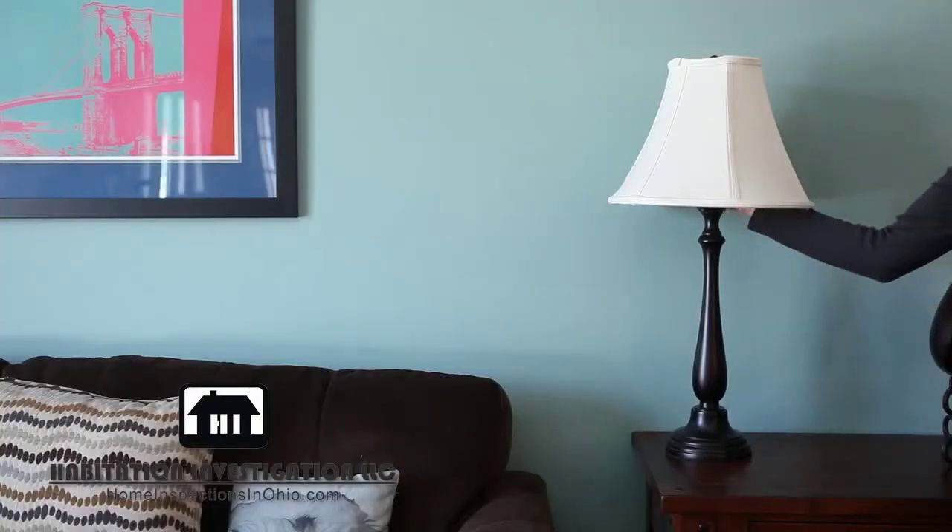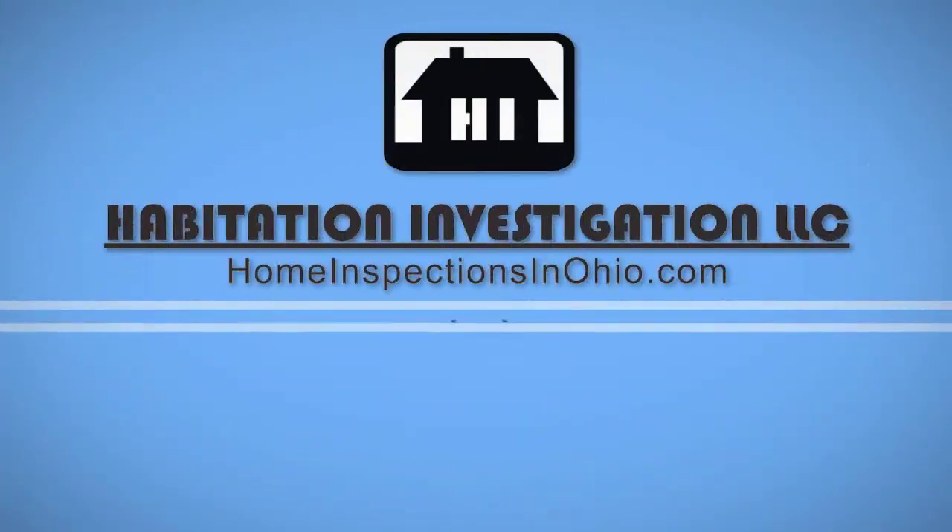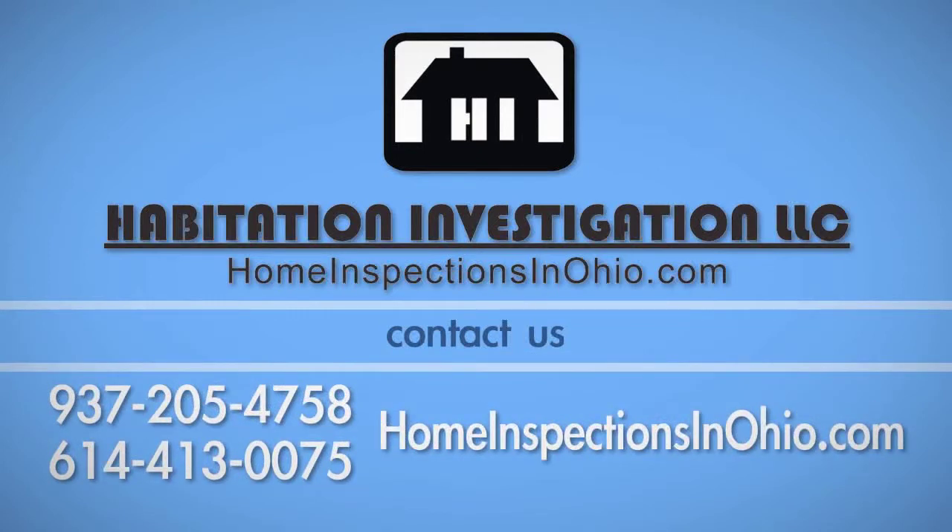With your lamp fully reassembled, it's now ready for use. If you have any questions about this process, call Habitation Investigation at 937-205-4758 or 614-413-0075.